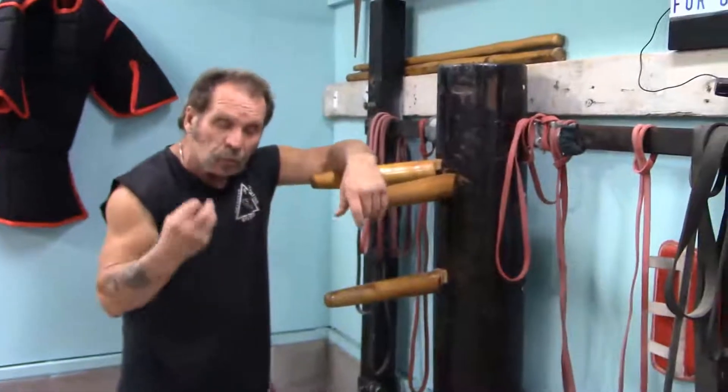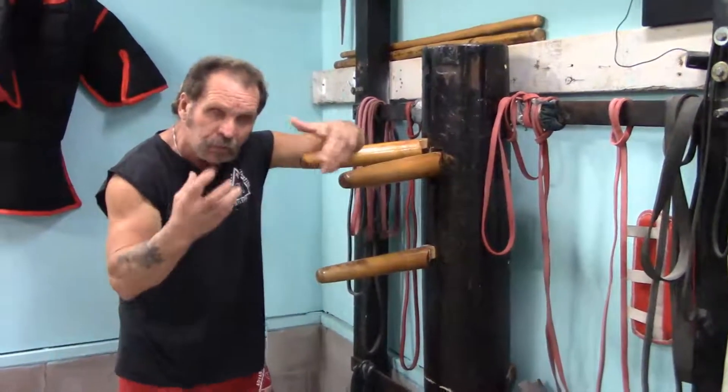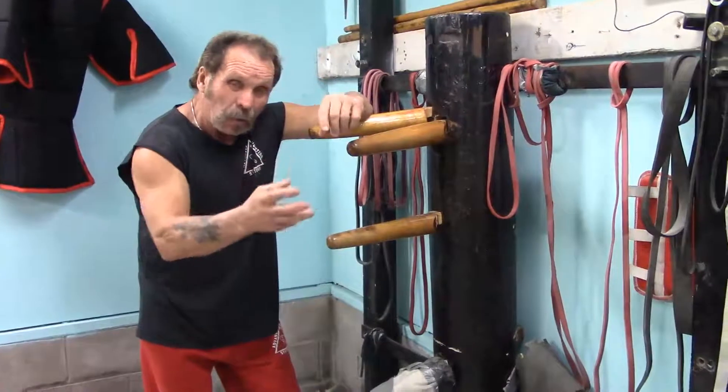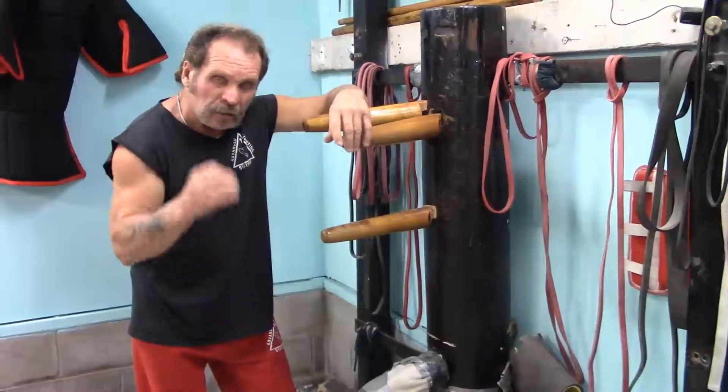Here we are at the Wing Chun Dummy. What I'm doing in this first video is giving you different scenarios of training. I want to introduce you to a little bit of everything — from footwork, to how to hold a stick, to the dummy, to the boxer's hands — because I just feel that's important.